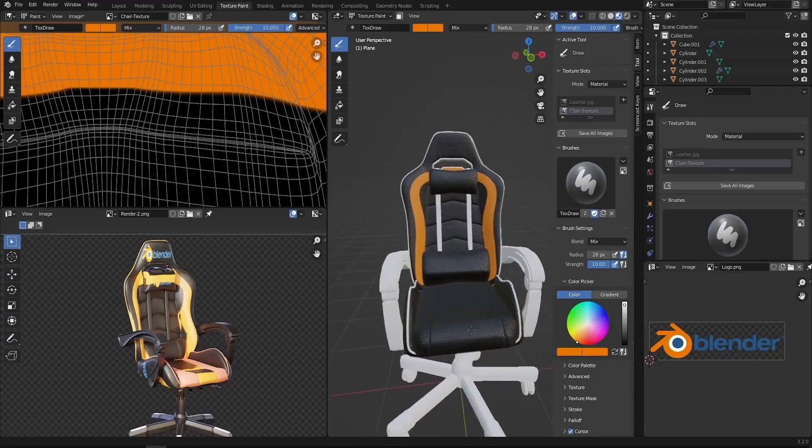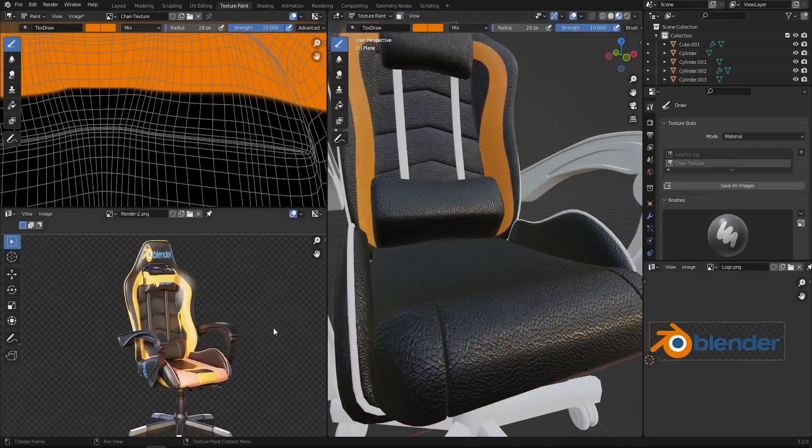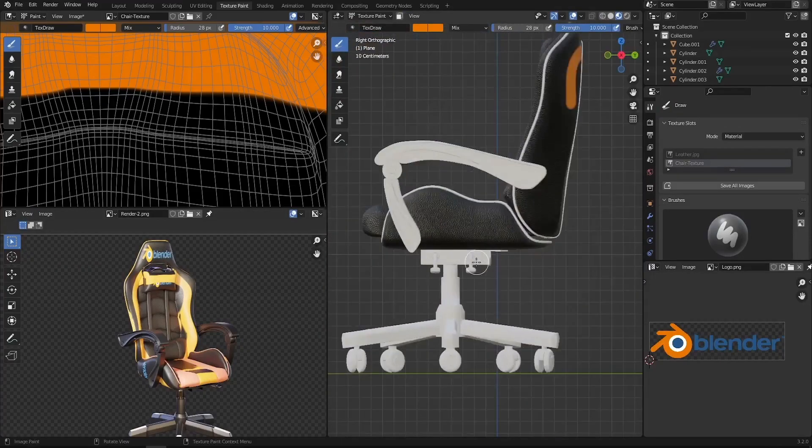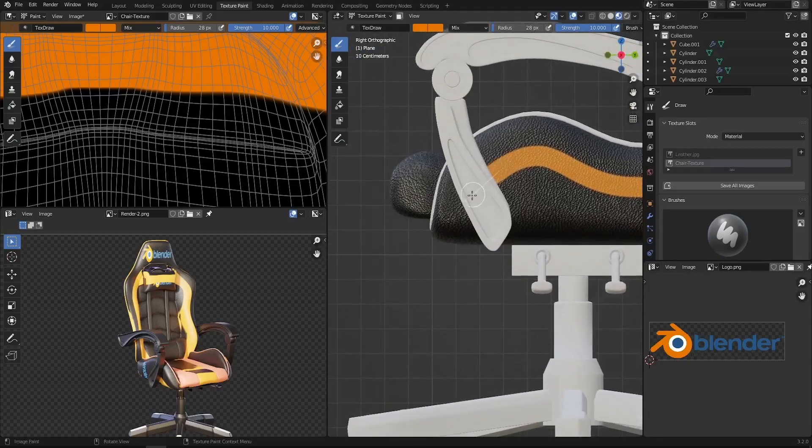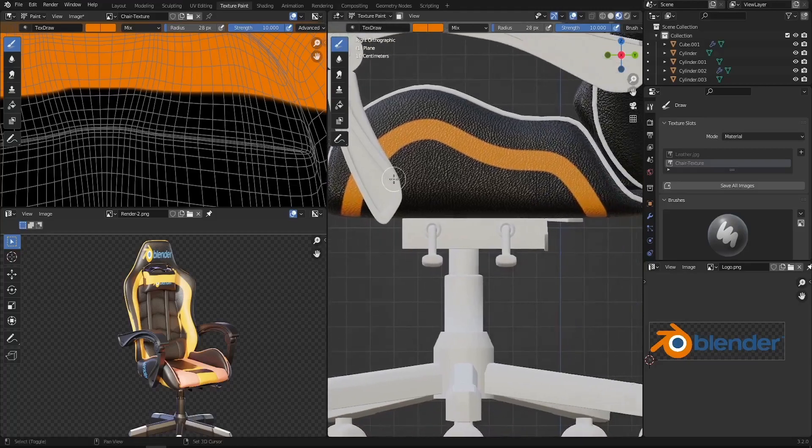Now let's work on the base of the chair — this bottom section. Press 3 to go to the side view and create some nice edges going down. Press F to increase the brush size and continue filling everything, putting it on top as well.